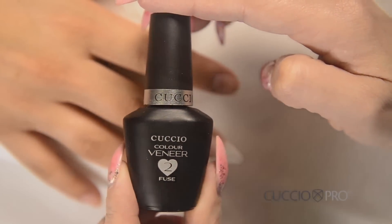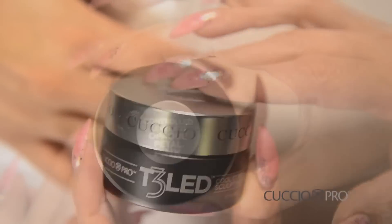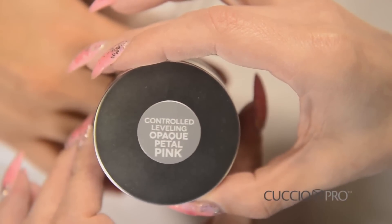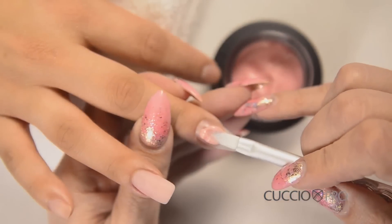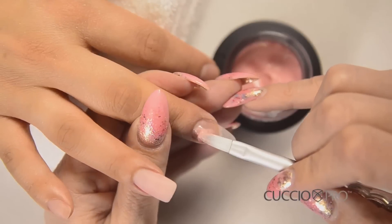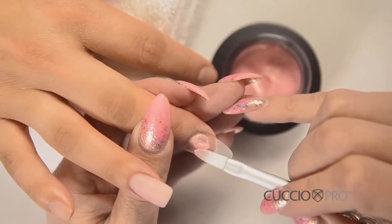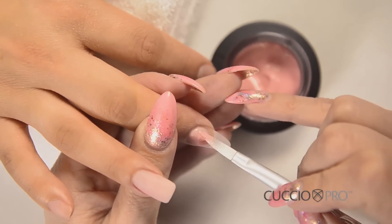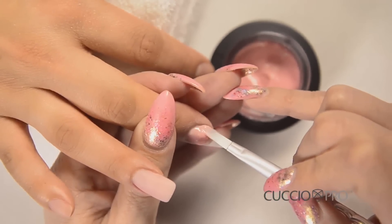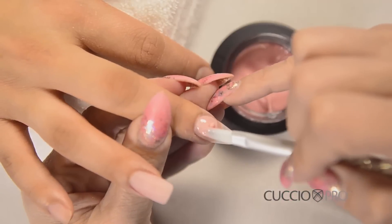Apply Cuccio Veneer No. 2 Fuse to the entire natural nail — do not apply this to the tip. You will begin with the Cuccio Pro T3 LED UV Control Leveling Opaque Petal Pink Hard Gel. Apply Opaque Petal Pink Gel to the nail plate. When applying this thick gel, it moves better if you maintain contact between your brush and the gel at all times. If you pull your brush away, you will create peaks. Apply the gel right up to, but not touching the skin. Then pull the gel down to create a reverse smile line. Once cured, this will act as a wall to create a perfect smile line.